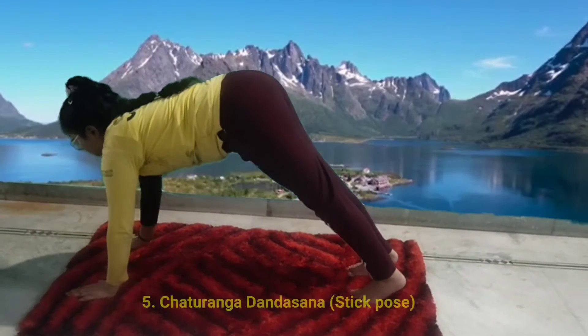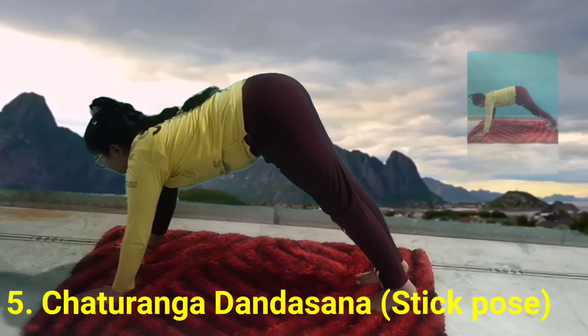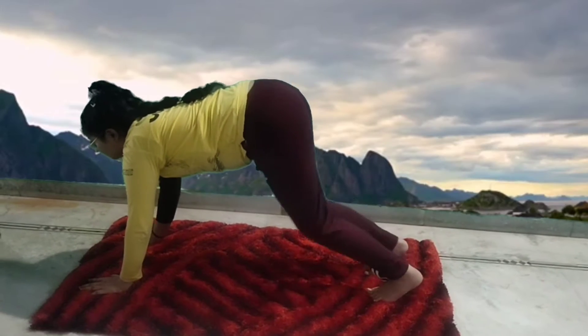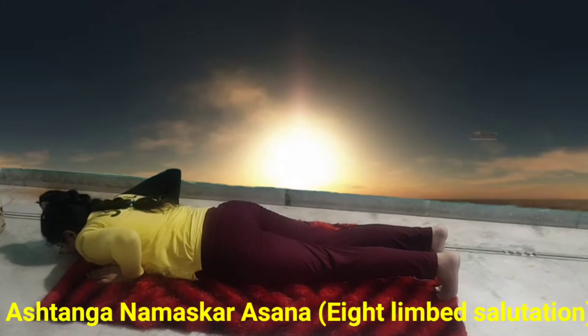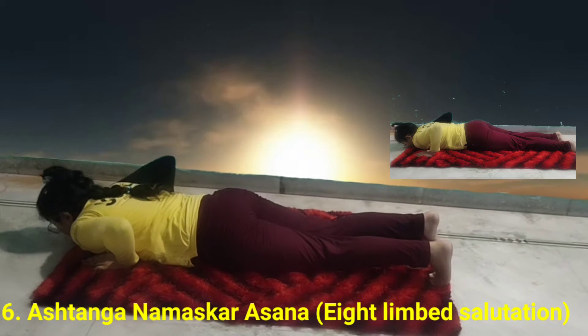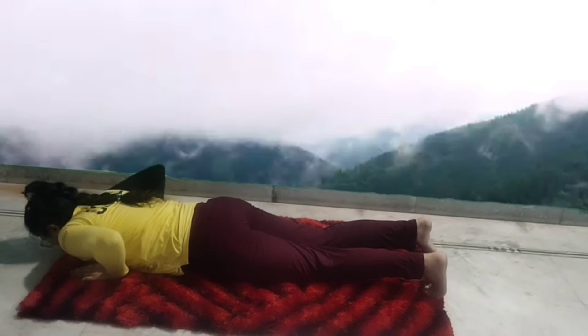Exhale, take your left foot backward and come into Uthit Chaturanga Dandasana. Make sure your shoulders are above the wrist and your entire body is in a slant position. Hold your breath and come into Ashtang Namaskarasana. Gently bring both your knees, your chest and chin down on the floor while keeping your hip above the floor. Place your palms next to the chest and hands closer to the torso.